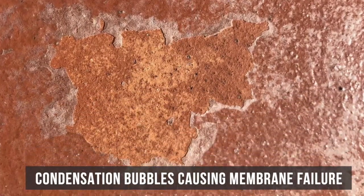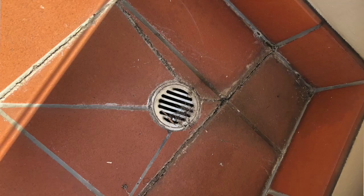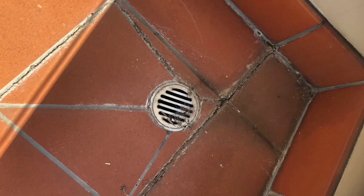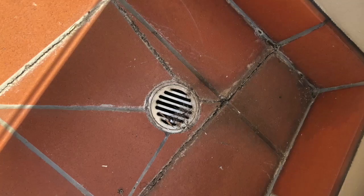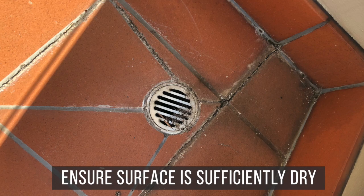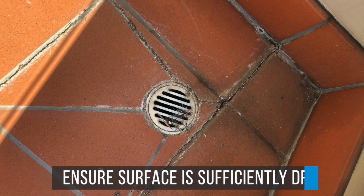Please note the CWM sealer will only work on applications where the sealer is used with an intact surface. If you have cracks through the surface, water will still have the ability to rise through these openings. If you have so much water that actual water comes to the surface, this will also bypass the sealer. It is equally important to ensure the surface is sufficiently dry prior to the application of the CWM sealer.